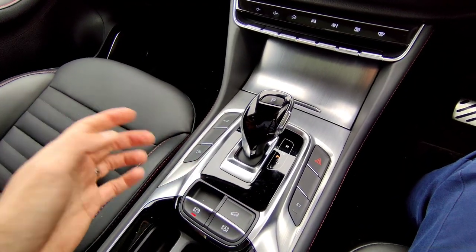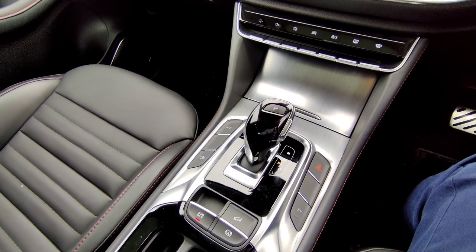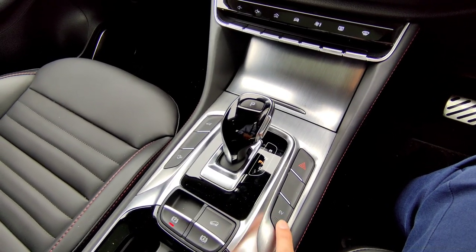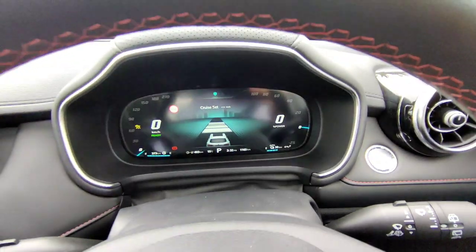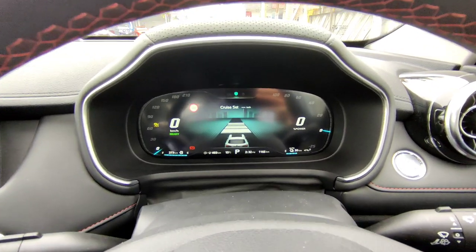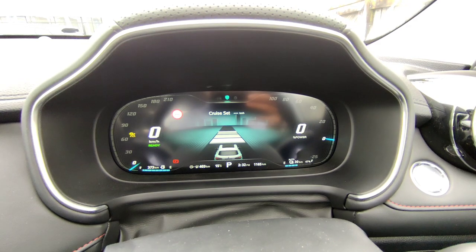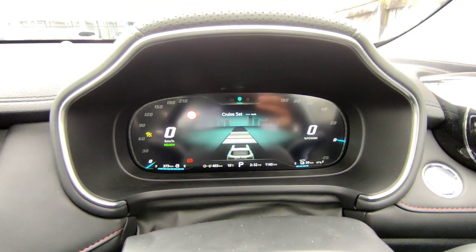The hill descent button is only used when going steeply downhill — press it and the vehicle holds your speed at a low speed without you applying the brake or accelerator, slowly driving you downhill. You don't need this for normal city driving. The main EV button: at the moment you can see on the dashboard we are on Auto mode — normal hybrid mode. When driving, the vehicle may use the EV motor or the petrol motor, switching between them for best efficiency and performance.